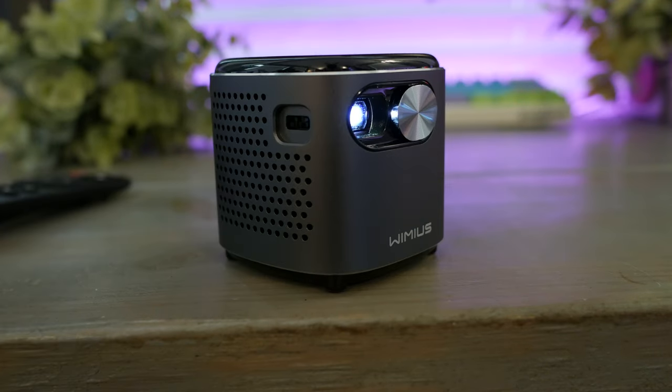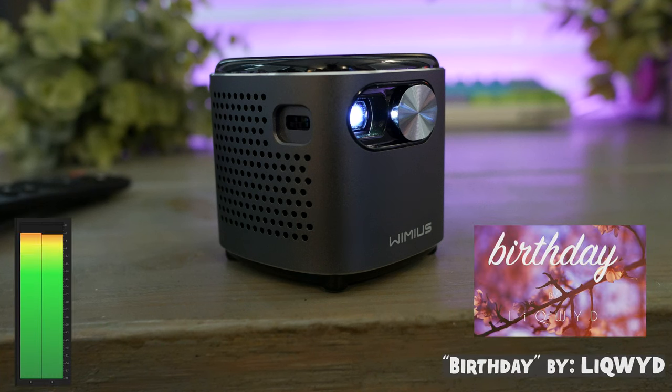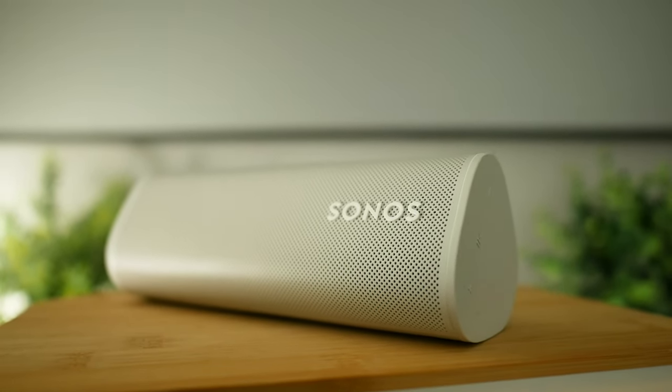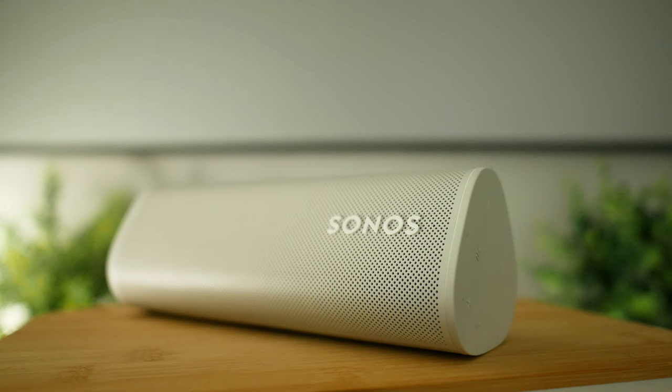On the topic of sound, let's hear what the built-in speakers sound like. We'll be playing a sample track — you be the judge. Keep in mind recorded audio is never a one-to-one in-person experience, but hopefully it gives you an idea. The Q2 can also connect to external Bluetooth speakers and utilizes Bluetooth 5.2, so better wireless audio is totally doable.